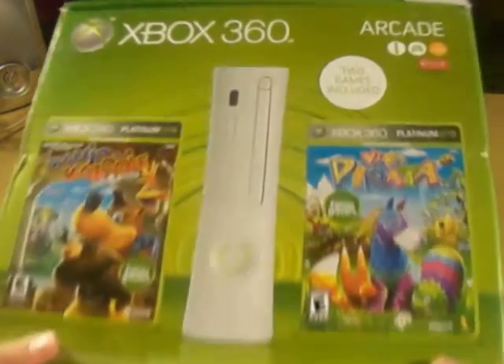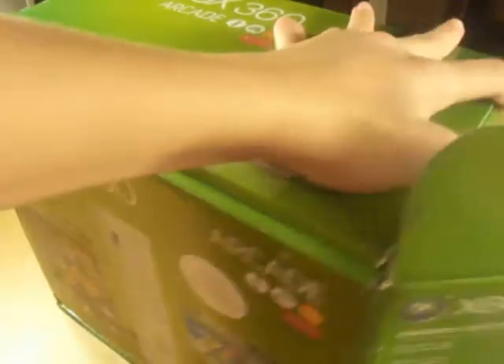I do have an Xbox, but it broke, so... You get a new one?